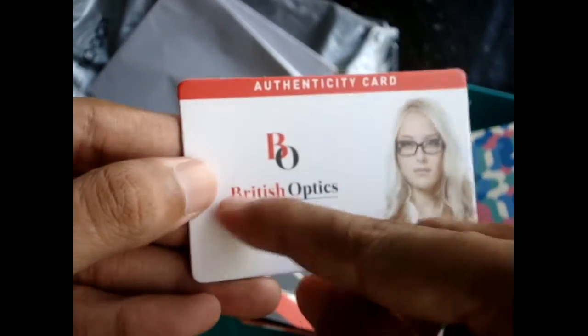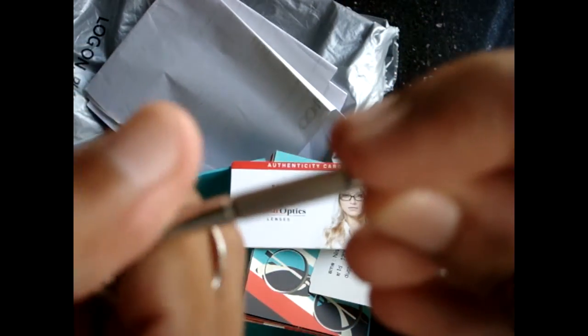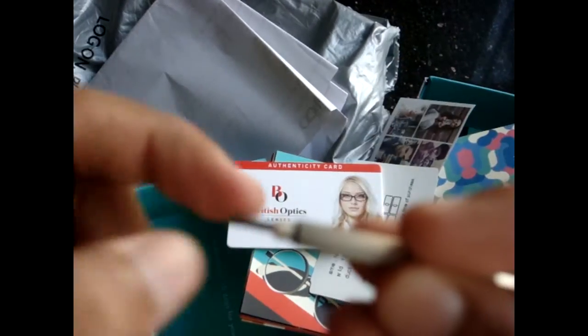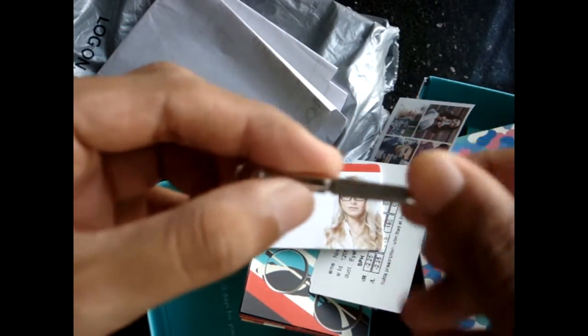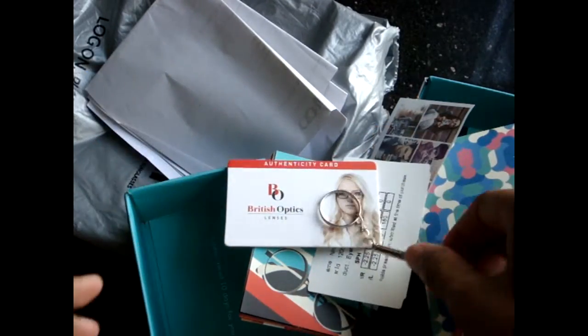It's an authenticity card of British Optics lens. The lenses I've been given are of British Optics. And they've given one keychain which can be opened — it is a screwdriver. There's some kind of screwdriver in there. So I'm putting this aside.